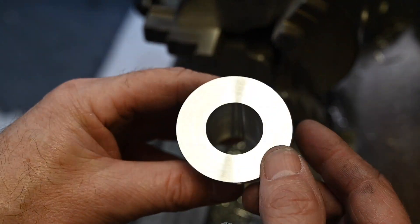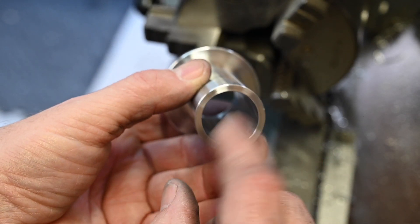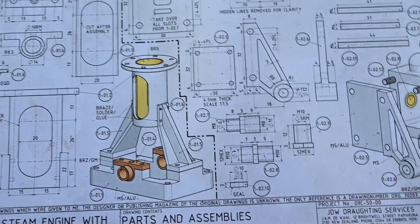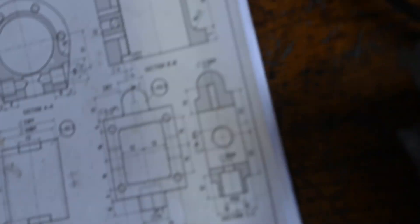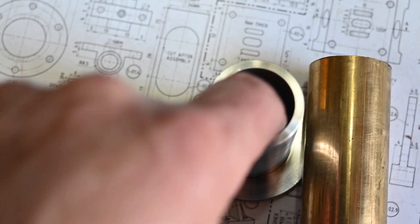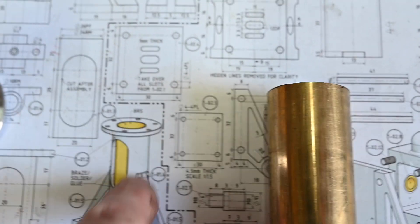There we have it. Alright, I've just got to make the liner now for the inside. This is the piece — that piece there — which is the liner that goes in there. I'm going to do it a similar way to how I did the main cylinder. I'm going to cut the brass — I've got a bit of brass bar which I'm going to mill down to fit inside there.